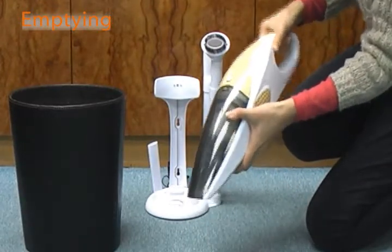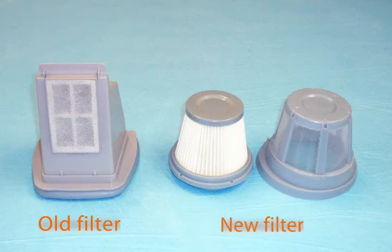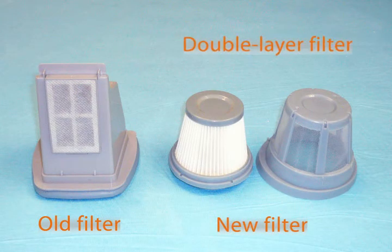Remember, the bottom part should go first before the top. Our unique Tornado vacuum cleaner has a double layer filter with a larger surface than the old one. This allows dust to distribute evenly on the filter surface while operating, helping to maintain continuous strong suction power and extend the lifetime of the vacuum cleaner.